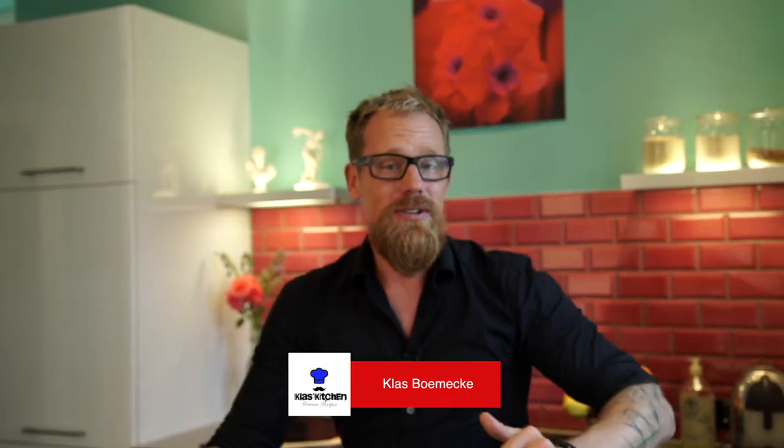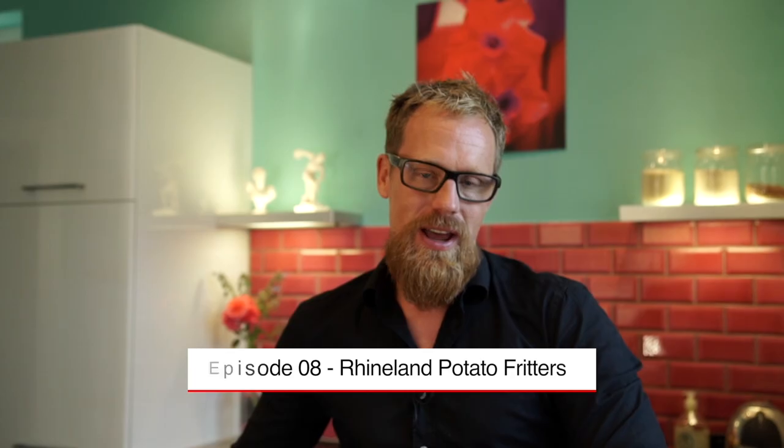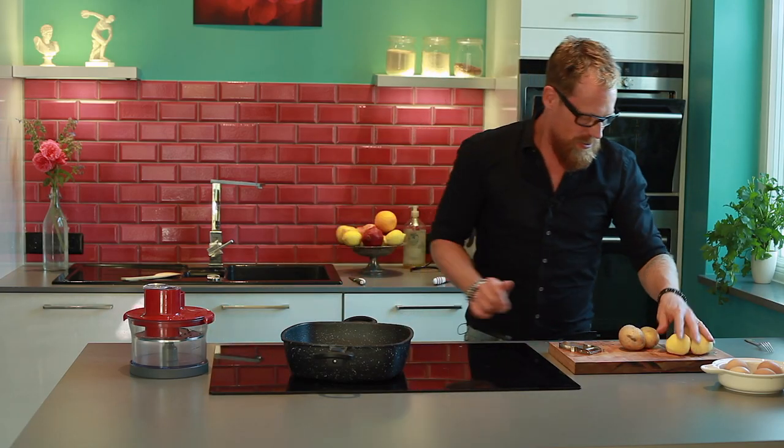Hey guys, welcome to my kitchen here in Munich. What I'm going to do today is another very popular German recipe. It's called Rhineland potato fritters, and that is something you can use in very many different ways. I'm going to show you two very popular ways at the end of this film.